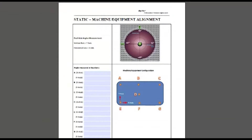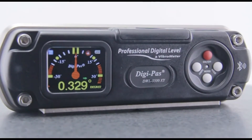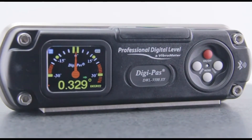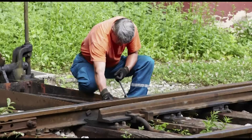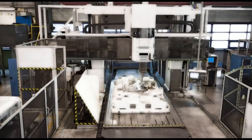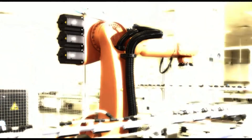The applications for the DWL-3500XY are wide-ranging across many industries: installation, setup and maintenance of CNC machines, railroad construction and maintenance, alignment of machine components with high leveling requirements, and robotic arm installation and maintenance.